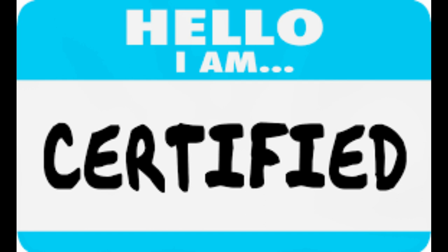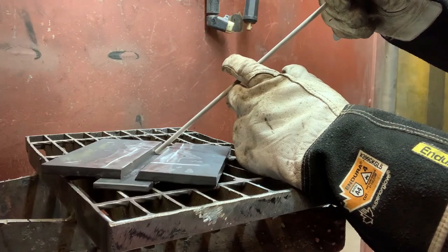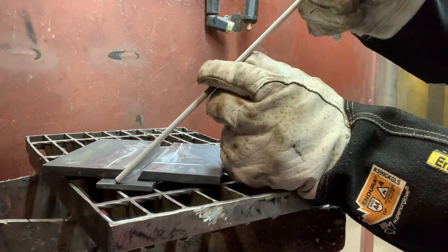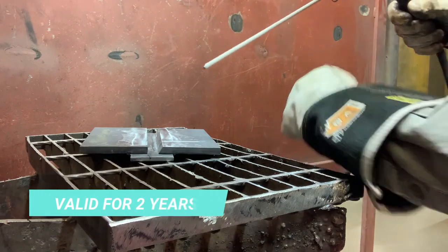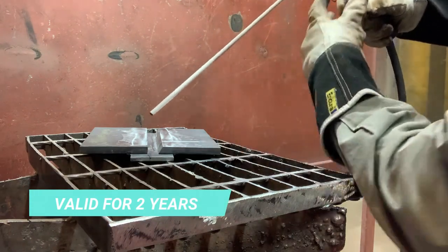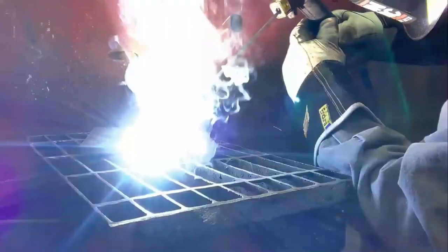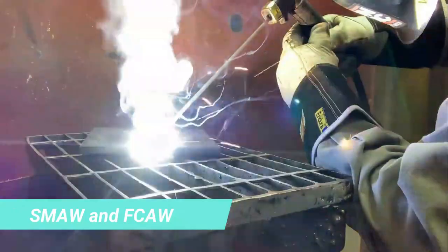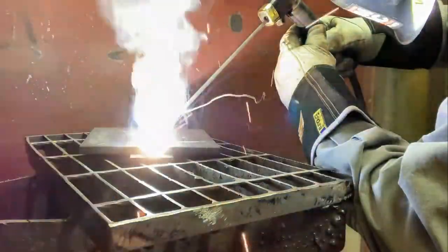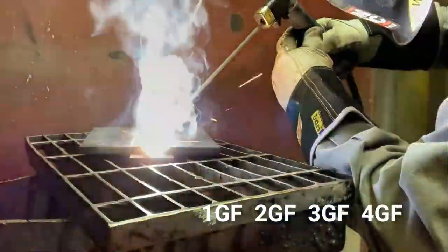A structural welder in Canada must be qualified for each welding process and each position, performed as a separate test. The qualification is valid for two years. The most sought-out processes are shielded metal arc welding and flux core arc welding. Positions can be welded in the 1GF, 2GF, 3GF, or 4GF.